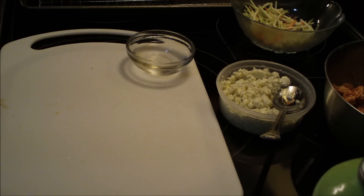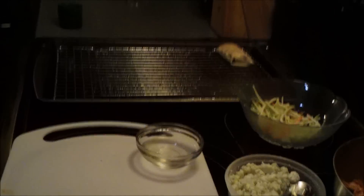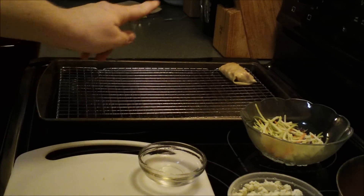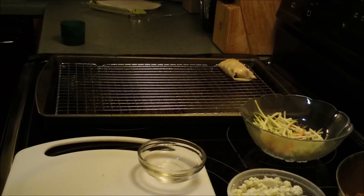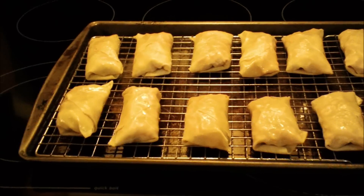Put them on the middle oven rack and kind of watch them. The reason you're putting them on this wire rack is because you're baking and not frying — the heat will be able to get all the way around the egg roll and get it nice and brown.